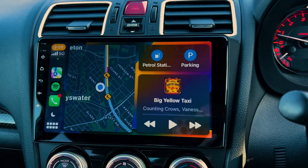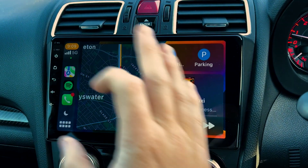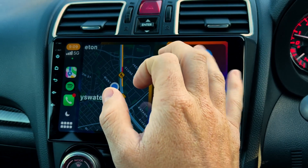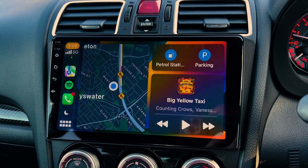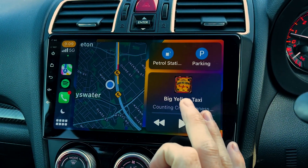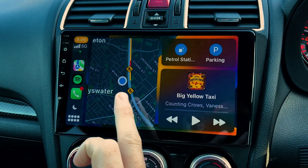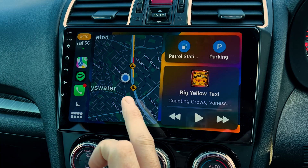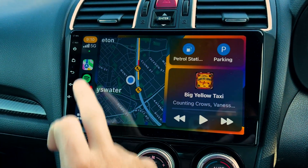You can push down here and you have a few different options. This here is a dashboard screen — it gives you a couple of quick options. To go to your maps, it'll show you the music that's playing and your map. I'm using Apple Maps at the moment, but if you use Google Maps, Google Maps will show up here.